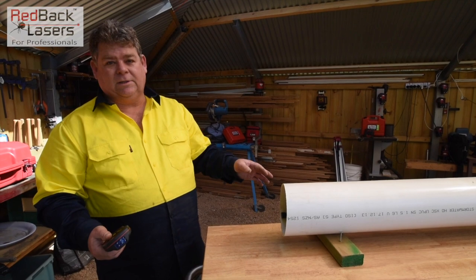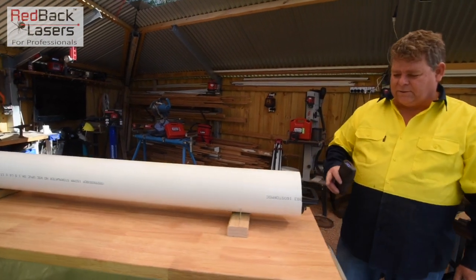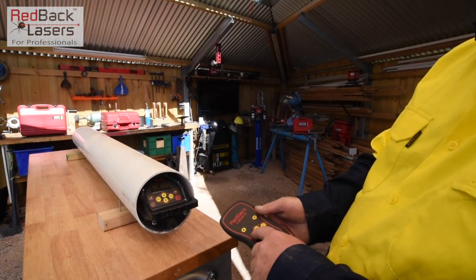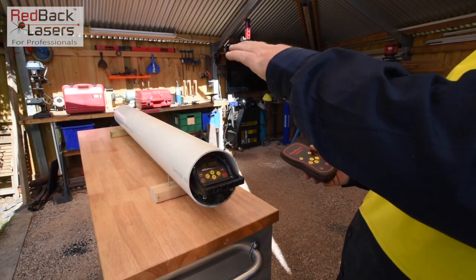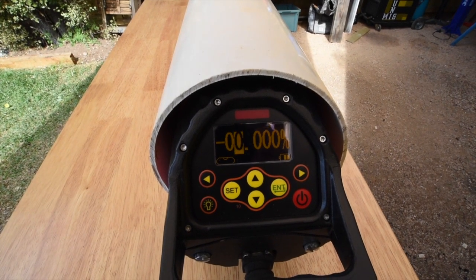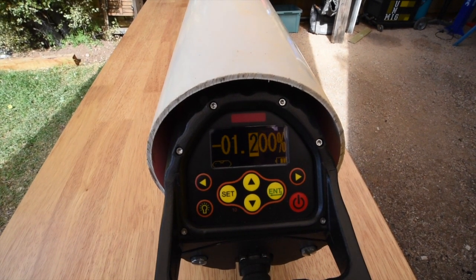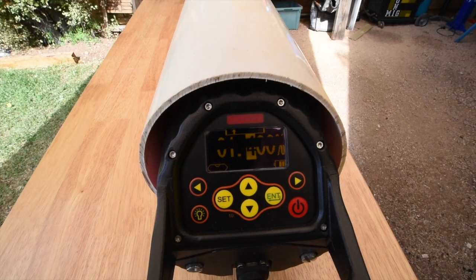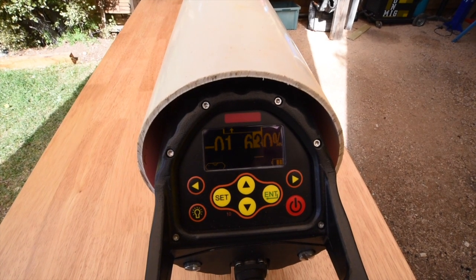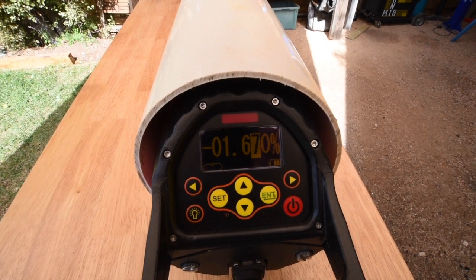We want to set this at 1 in 64, which is your standard sewer grade. So if we go down to the other end and look at the laser itself — we select the set button and scroll across. It's at a minus fall, so we are falling the laser in a minus direction. Hit set across until we get to the 1. Set again, brings us over past the decimal point. At 1-point I'm going to scroll up, then scroll one more time across, scroll up to the 7, and then hit enter.